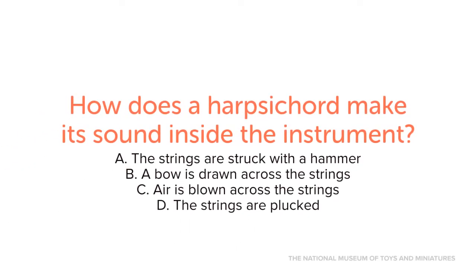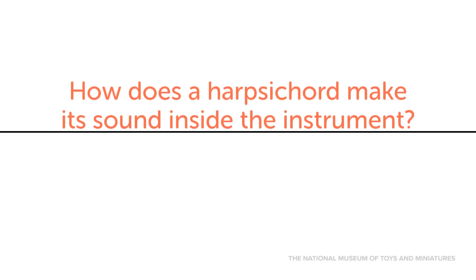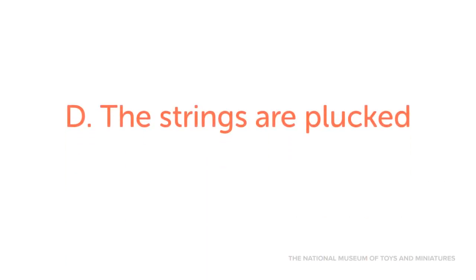How does a harpsichord make its sound inside the instrument? A. The strings are struck with a hammer. B. A bow is drawn across the strings. C. Air is blown across the strings. D. The strings are plucked. When you play the keys of a harpsichord, the strings are plucked inside the instrument to make sound like a harp.